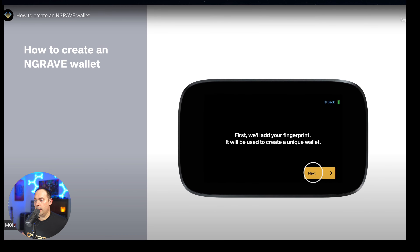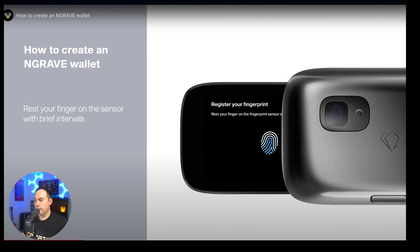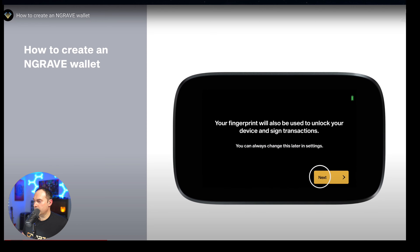Now we're going to set up your biometric fingerprint. Go ahead and hit Next one more time. Now we're going to register your fingerprint. Turn your device over and place your fingerprint on the back near the sensor. After it registers, go ahead and hit Next. Your fingerprint will also be used to unlock your device and sign transactions.